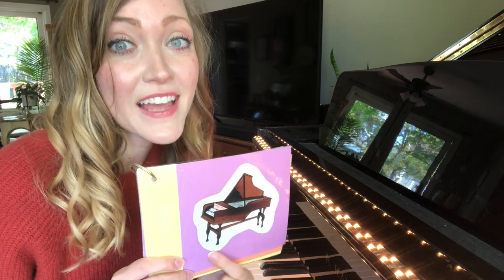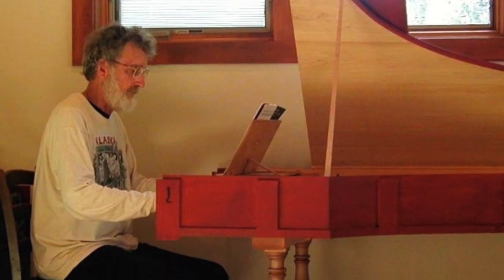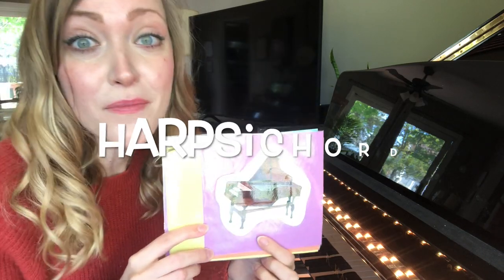One more I wanted to show you. This looks like a grand piano, right? It's not. This is actually a harpsichord.